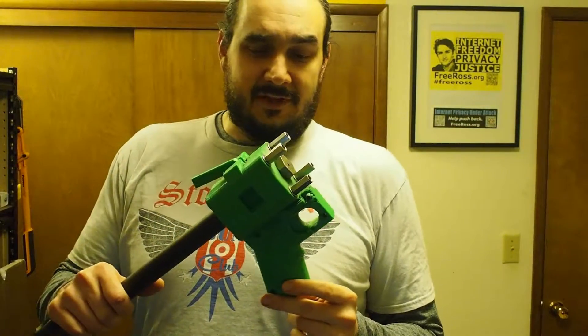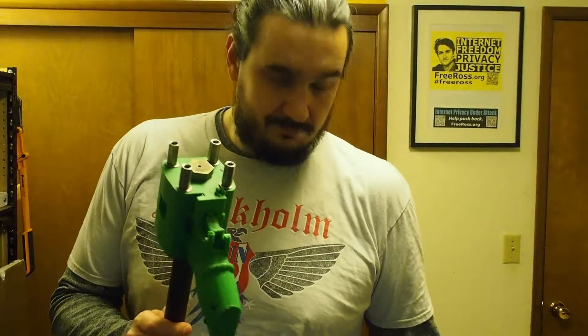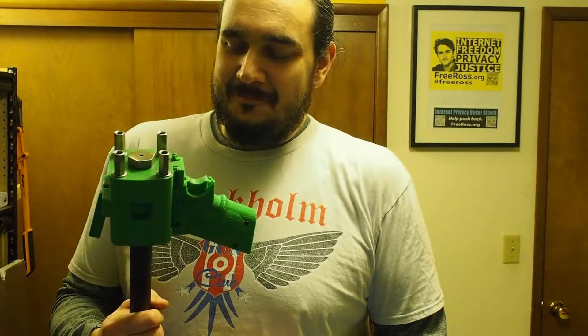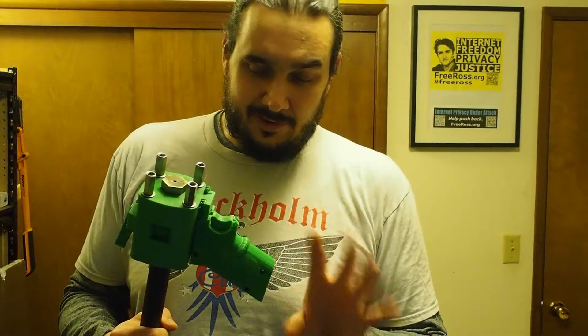All right, destructive testing. So this... yeah, that's what happened. The front fell off. That's not supposed to happen, but, you know.